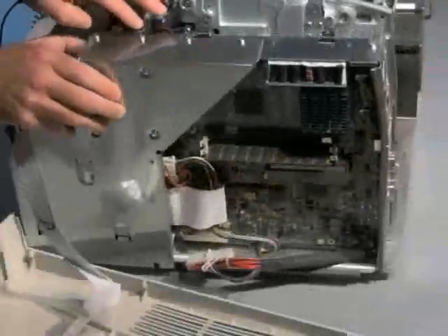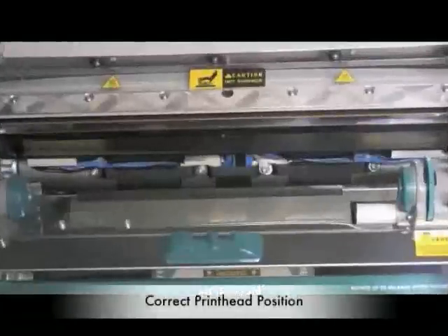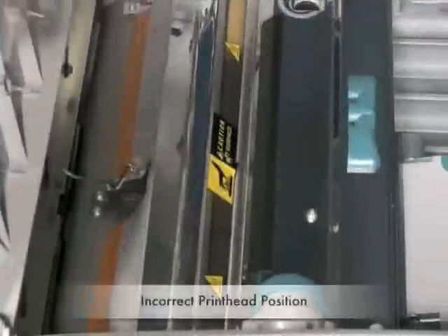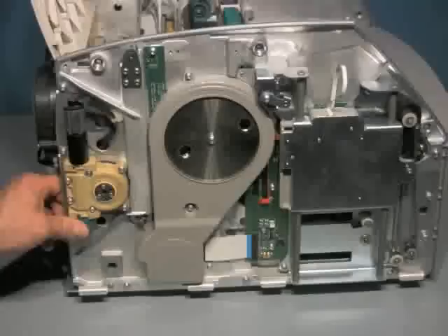Remove the main assembly by removing the T15 screws along the top and one in the back. It is important that the printhead be in the correct position to make the repair. The power supply may fail when the printhead is in the down printing position.